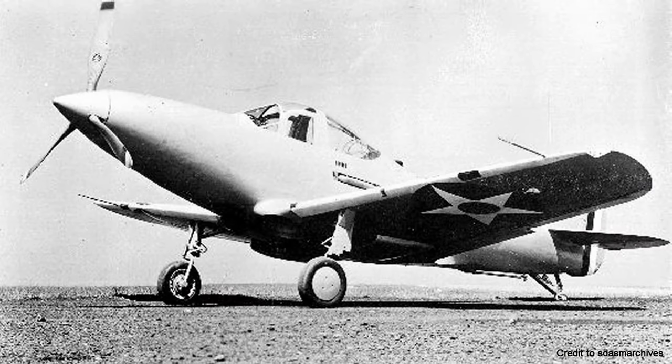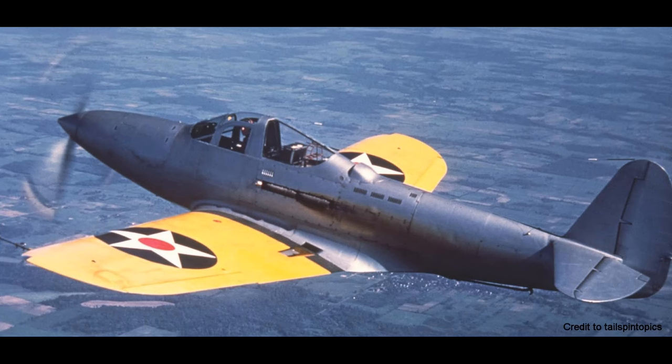The Bell XFL Aerobonita was a US experimental shipboard interceptor developed for the US Navy in 1939. As you can see from the shape, it's very similar to the successful Bell Air Cobra, produced for the US Air Force between 1940 and 1944.